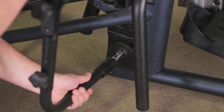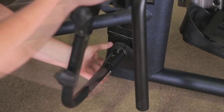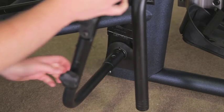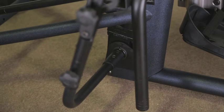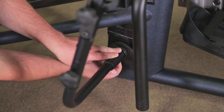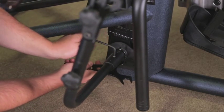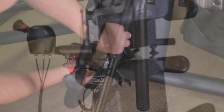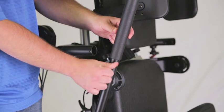Attach the pump handle to the pump on the seat assembly with the bolts and nuts. Use an allen wrench and the wrench from the tool kit and tighten securely. Insert the top of the handle into the pump handle and tighten bolts securely.